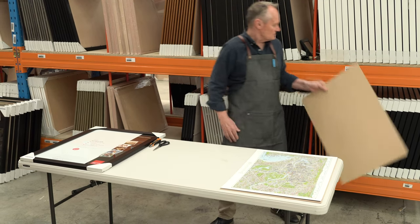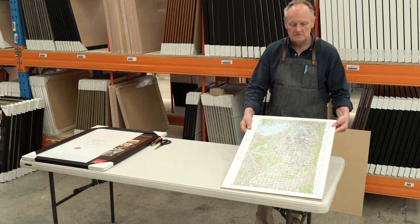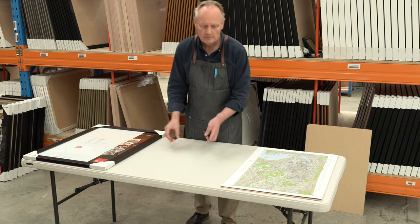Once you have got your jigsaw on the board, it's actually easy to move. Here's our completed jigsaw puzzle on the additional board that you might have bought. To put it in the frame, you only need a couple of simple tools.